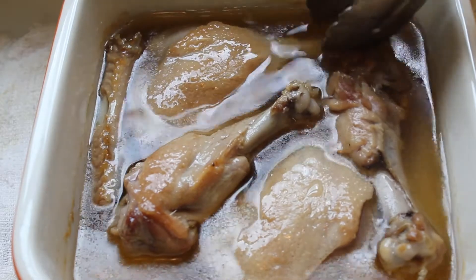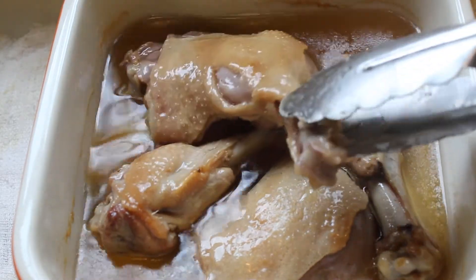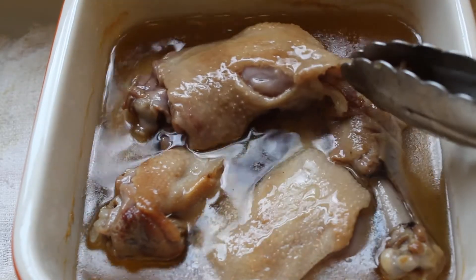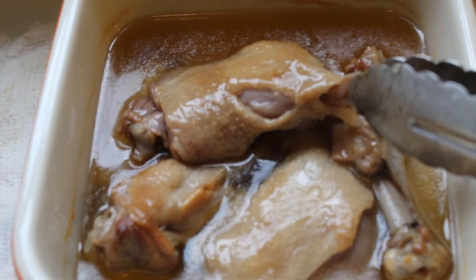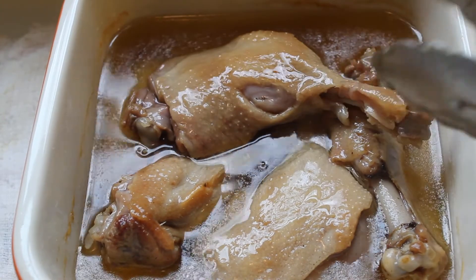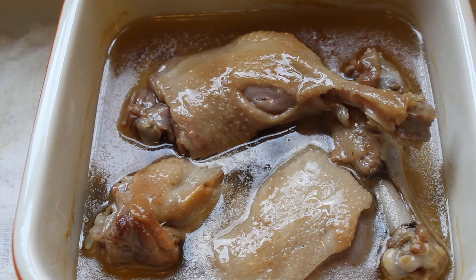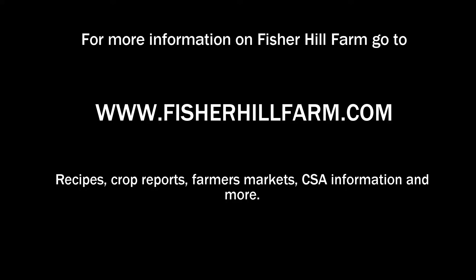You'll end up with a nice duck confit. It can be saved in the fridge and heated up later, or served right away. It's actually really good cold too — delicious cold. That's making duck confit with Fishel Hill Farm duck. The video on how to break down a whole duck is in the YouTube description. You can buy a whole duck at the farmers market, break it down, and make a delicious duck confit.